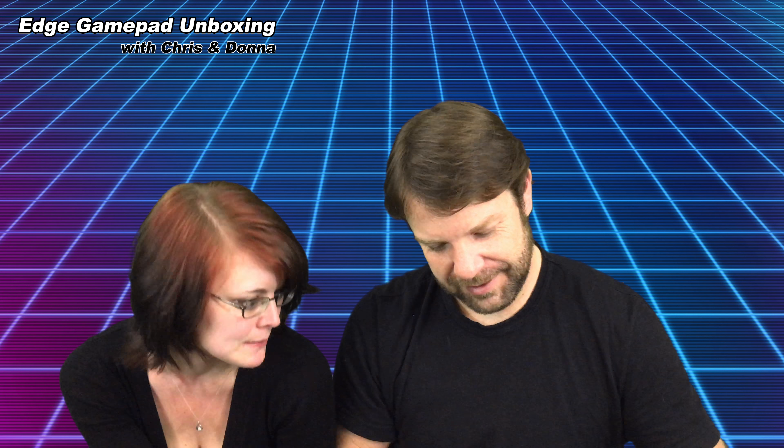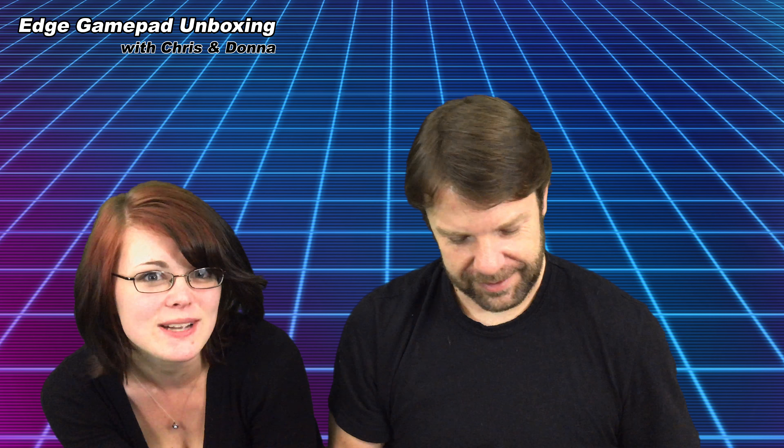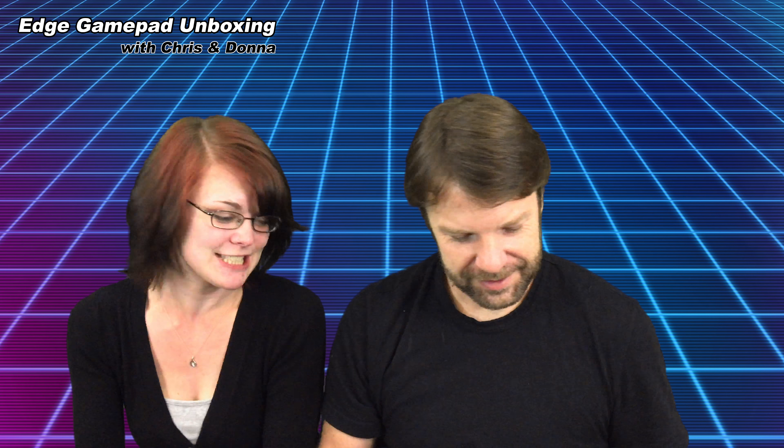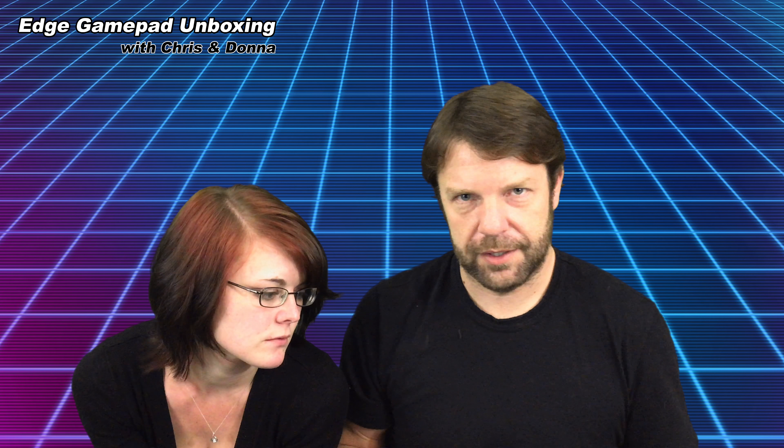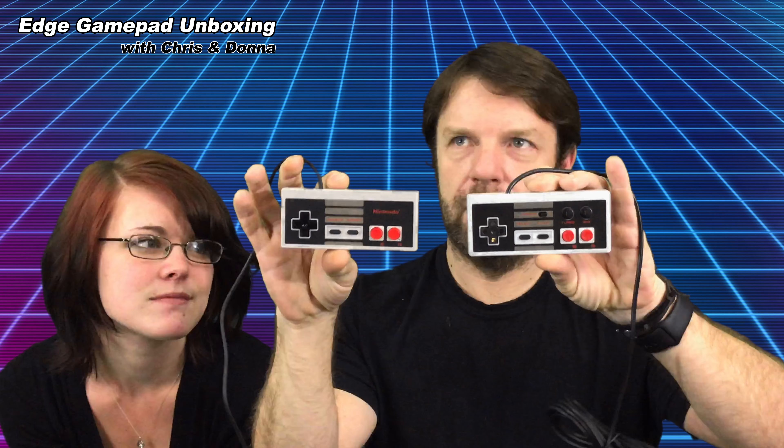Unboxing time! This means we get to play two-player — I'm so excited. We've got Dr. Mario coming up, so we get to battle. Here is the controller — it looks very much like the NES Classic. I paid $14 for this controller at Walmart; they still had some in stock on their website, last time I checked they had four of them, and the price has dropped to $11.